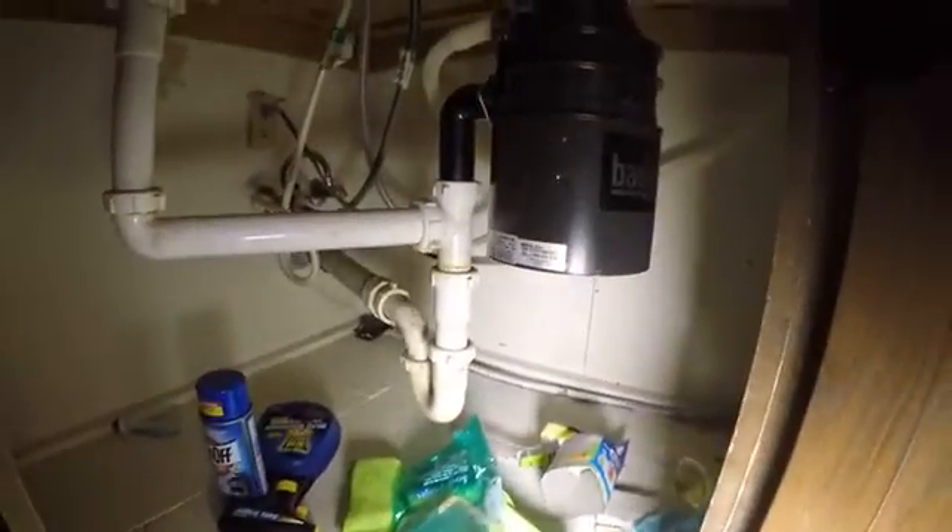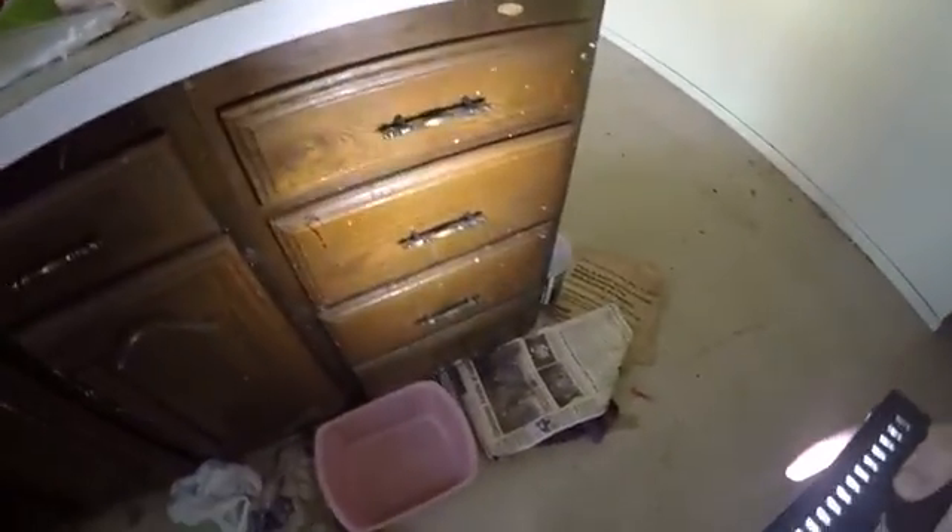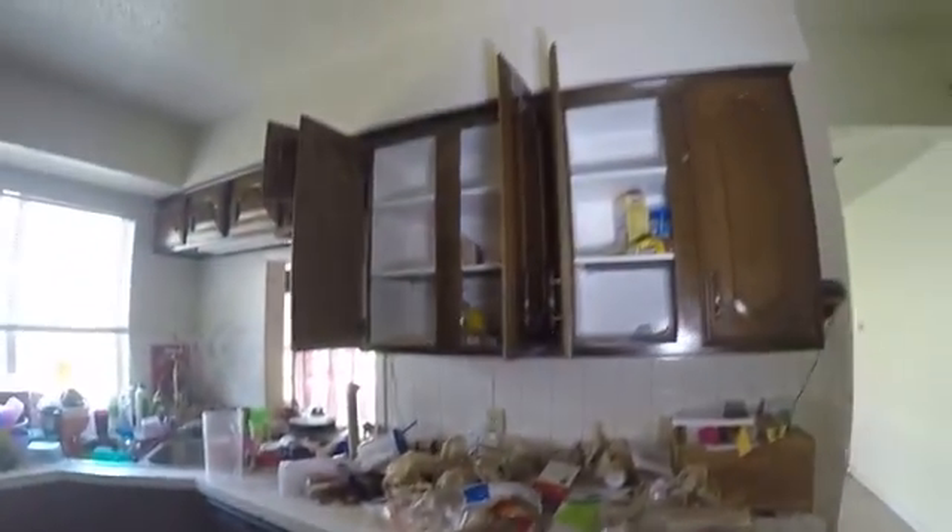Faucet will probably need to be replaced. Maybe new shutoffs. Clean the oven up. Cabinets are pretty dirty, but they might clean up — it's really hard to tell just being so dirty. They are pretty dinged up as well. If you want to paint them, it could be an option. Smoke alarm is down there — make sure it's functioning. Pantry.